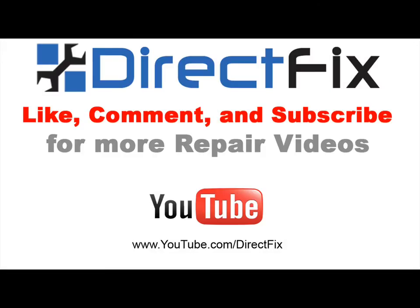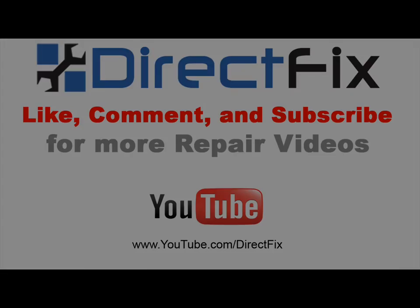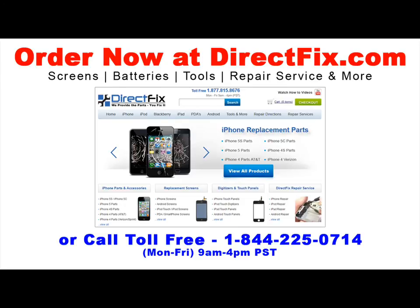Like, comment, and subscribe for more repair videos from DirectFix. For all your cell phone parts, accessories, and service needs, go to directfix.com now.